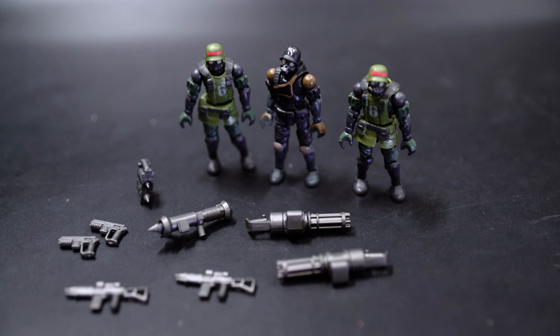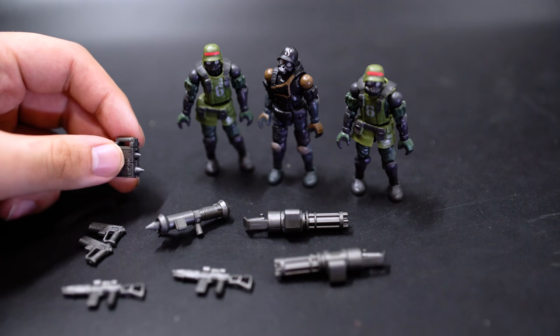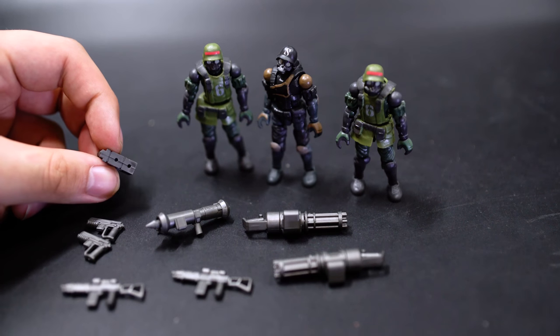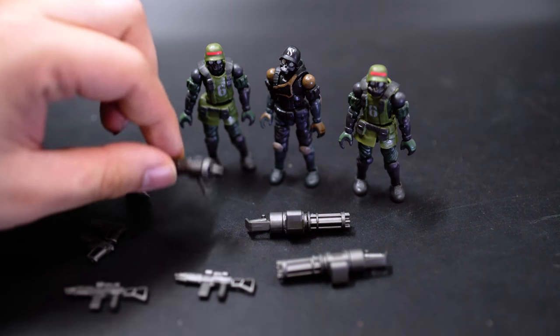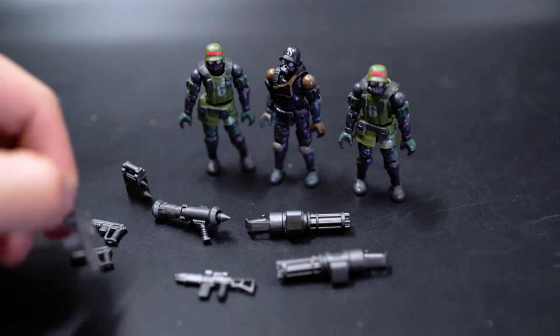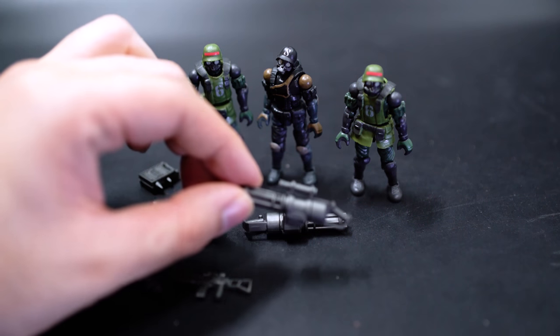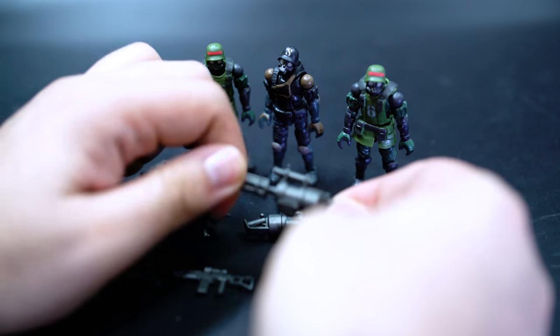In the Jungle Soldier army-building set you get three figures — a captain and two identical soldier units — plus a bunch of weapons. There are two standard pistols, a rocket-holding backpack with two removable rockets (with tiny holes on the back so you can push them out with a pin), and a rocket launcher the rockets can attach to. There are also two automatic rifles and two mini-guns with two handlebars each and a spinning rotating machine gun bed that can come off.